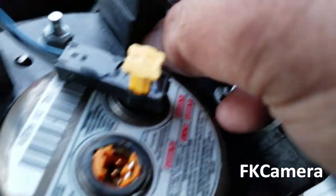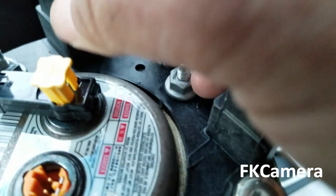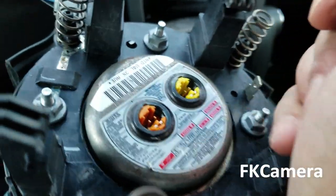Be careful, and just easily pull it and it comes off. Now your airbag is off.